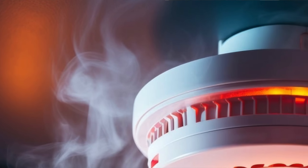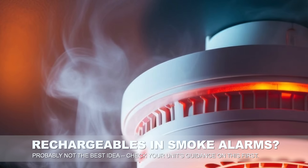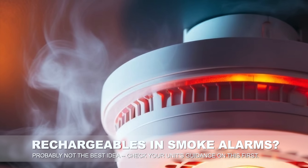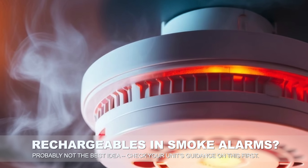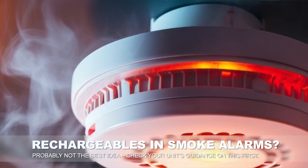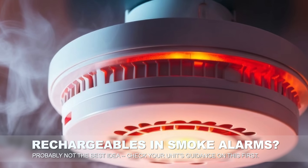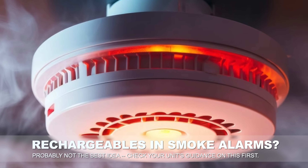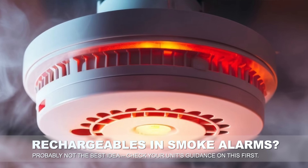I should pause here and note that it's generally not advised to use rechargeable batteries in things like smoke detectors, although the advice is super mixed. Some of it relates to much older rechargeable battery chemistry. It's well worth checking the specifics of your smoke alarm before deciding if a rechargeable battery is a good pick. Most people say that it isn't — I'm not going to claim enough electrical experience to say do or don't, but it's generally not advised, and I'll leave it at that.